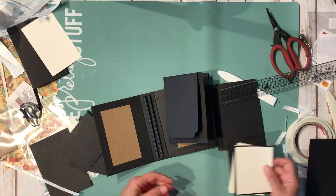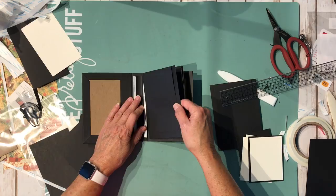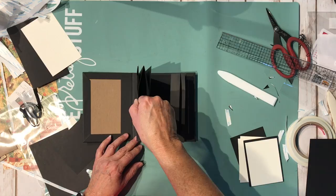Once your pages are all decorated, start with the back, pull the backing off, and stick it right on the hinge — don't go all the way down. Give it a good press. Pull the tape backing off the other side, take your next page, put it on there — again don't go all the way down so the pages turn nicely — line it up with the page behind it, press it down, and there's your book.